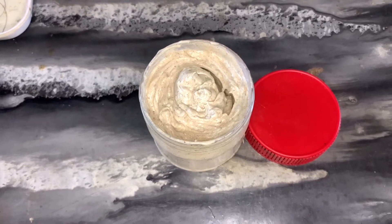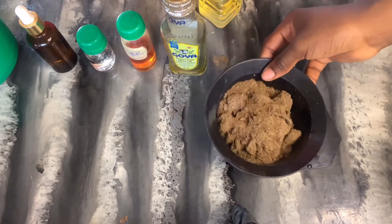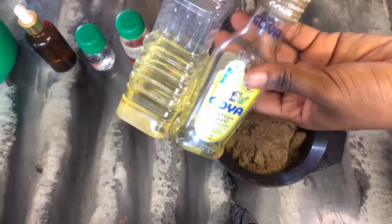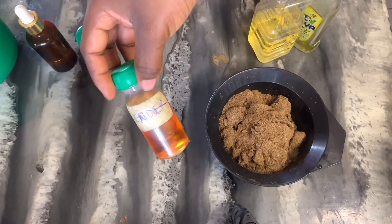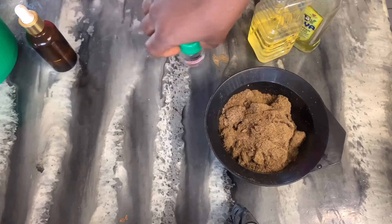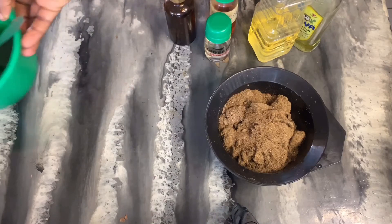Welcome back to another video guys. In today's video I'm going to be sharing my updated chebe butter hair recipe. With me I have chebe powder, extra virgin olive oil — I have two bottles because one is almost out — lavender essential oil, coconut oil, and also my hair growth oil. These are oils I'm going to be mixing together.